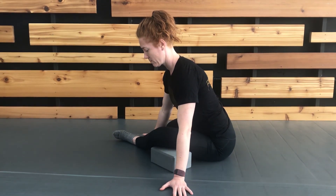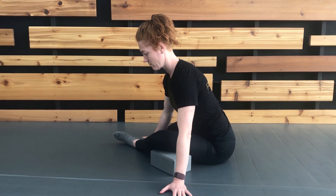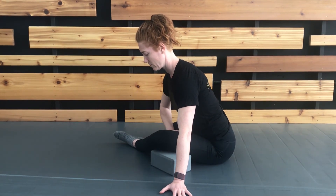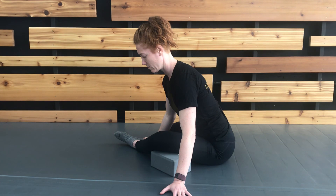Hold for the indicated duration. Then set up a RAILs contraction by beginning to think of reaching your front ankle up as well as your front knee towards your chest to create a rotational contraction of the front leg.